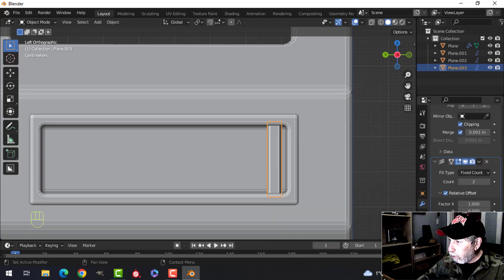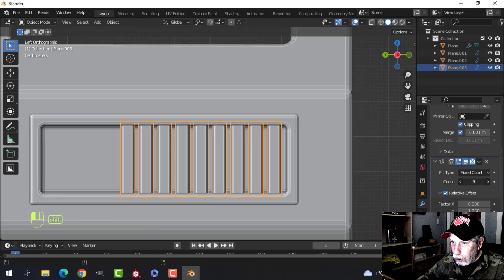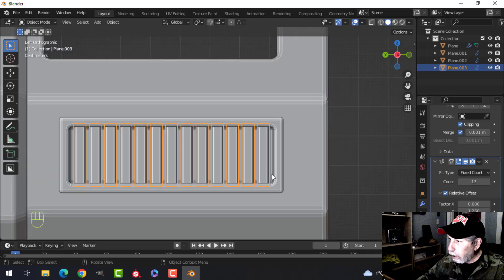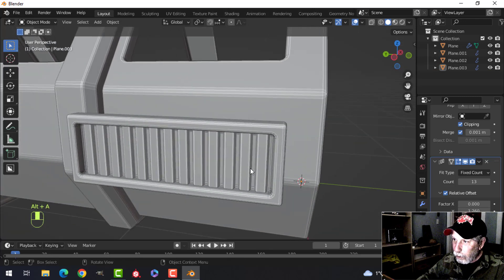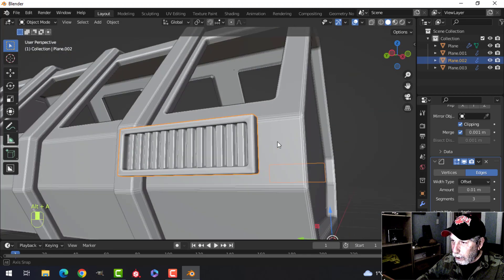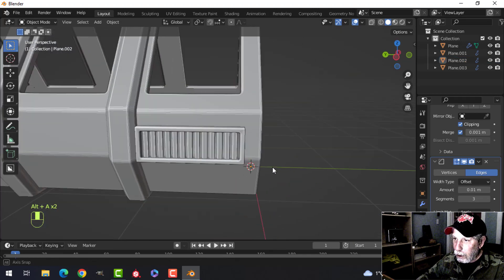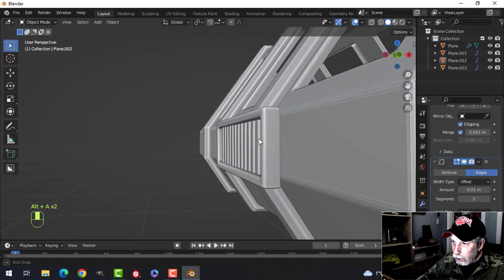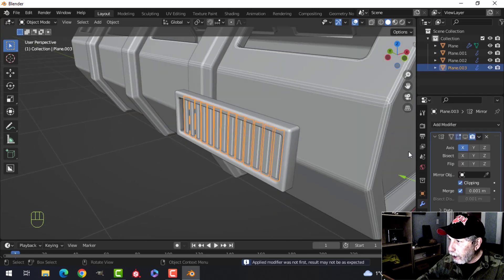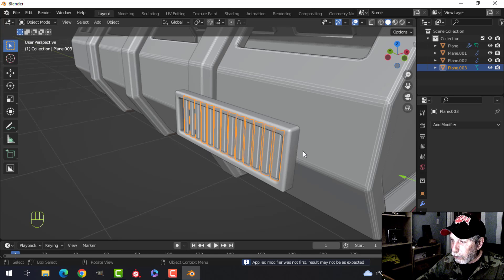Ctrl+3, move that down here, and array it — going in Y, zero out X, bring it back a little, hold Shift and slide along. Looks like 13 is our lucky number. I'll shade some of that and do other stuff in a bit. That's what I'm going for — it's got an array. I'm going to apply that array and get rid of the mirror for now.